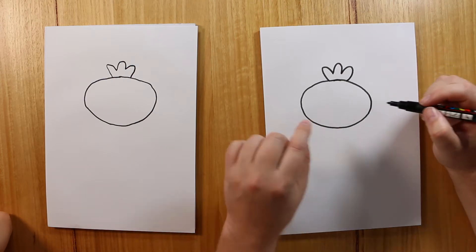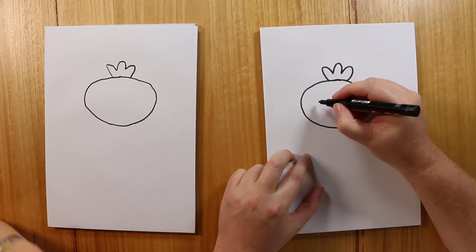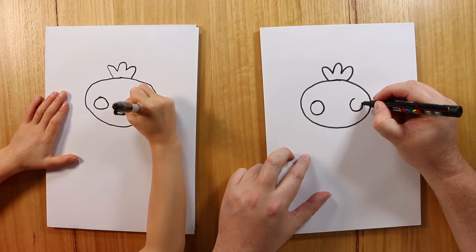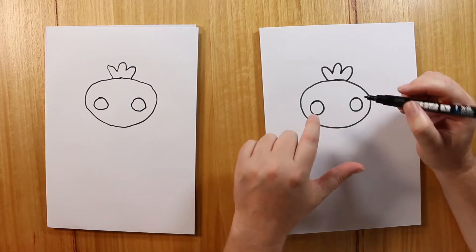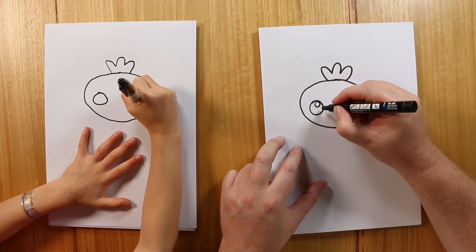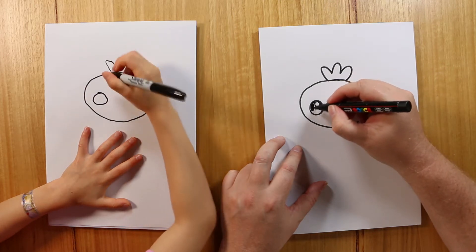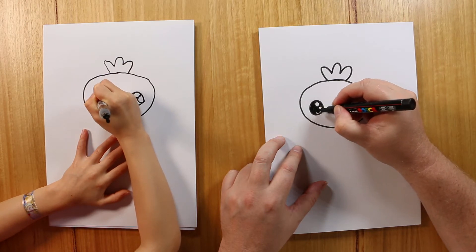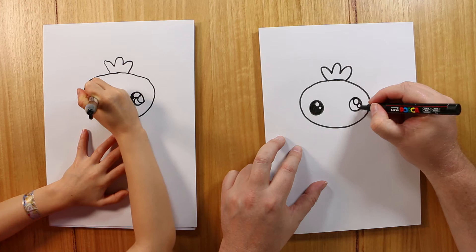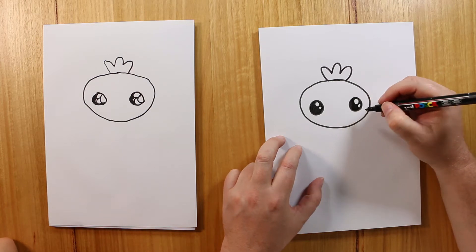And we're going to draw some eyes. To make a character cute, you have a big head and draw really big eyes as well. The eyes should be on the bottom half of the head. I normally draw a couple of other circles inside — these are actually the highlights, the light reflecting off his eye — and then colour in the rest of it black. You can do other colours if you like. Do the same on the other side; you can draw two, three, or more highlight circles, it's really up to you.